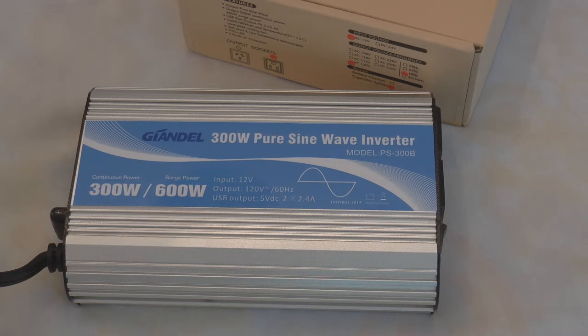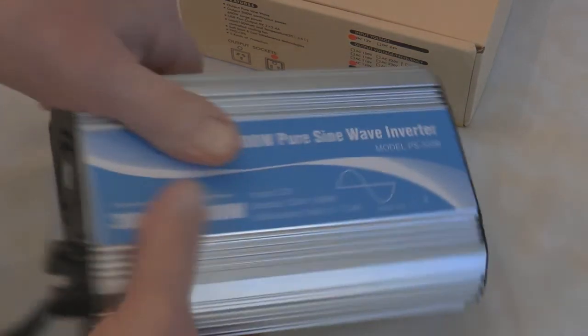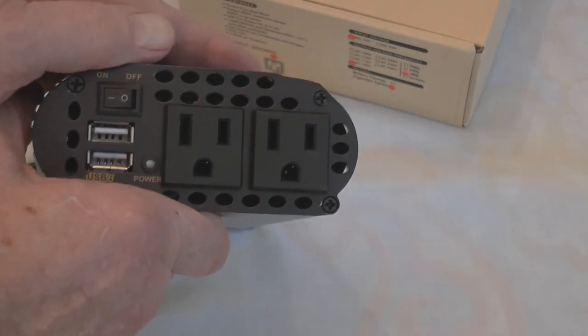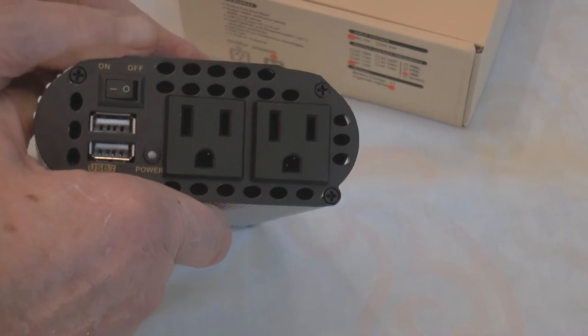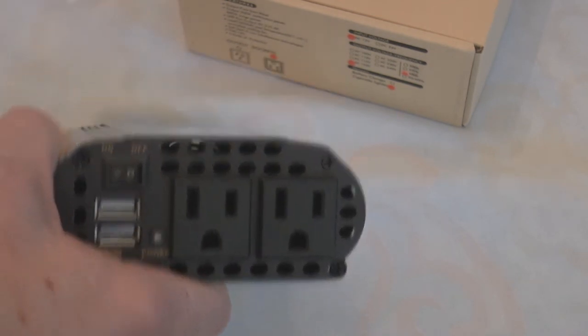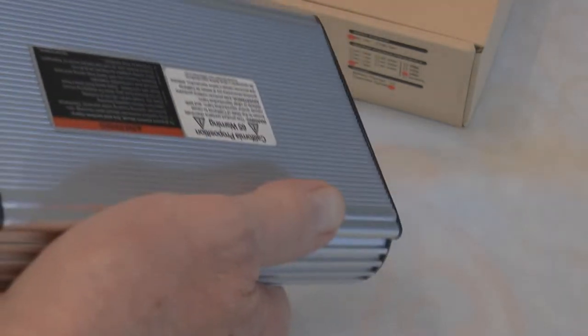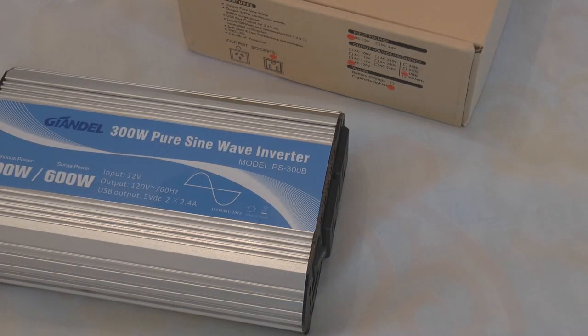It's got a slow-start feature. They recommend that before you hit the on/off switch, you turn on the appliance or light first, and then when you turn this switch on, it brings the load to the unit slowly so it doesn't trip any of the protection circuits. But yeah, this stuff is sturdy, and I look forward to using it a whole lot more. Thank you so much.